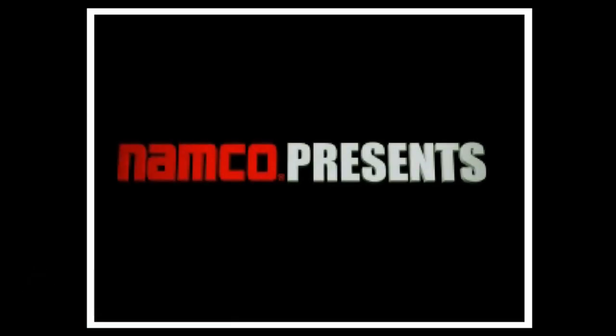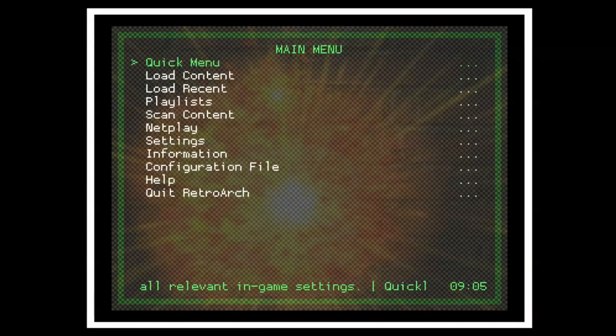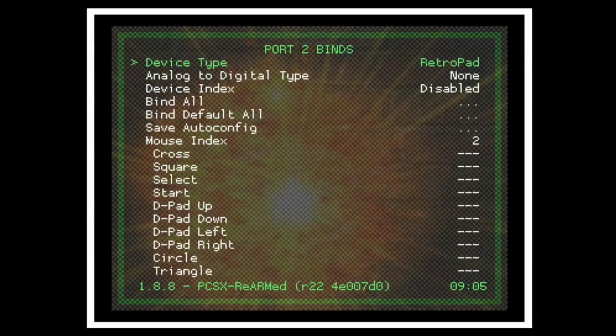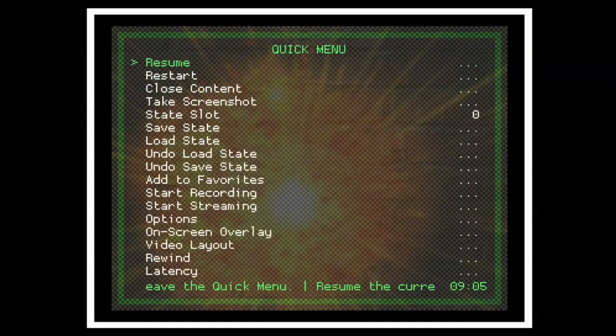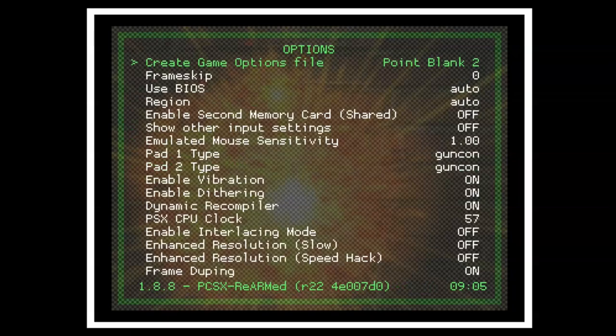When you load up a PlayStation game, go into Input under the main menu, go down to Port 2 Binds, and make sure the mouse index is set to 2 here as well. Then go into Quick Menu Options and check that both Pad 1 Type and Pad 2 Type are set to Gun Con — and that's it.